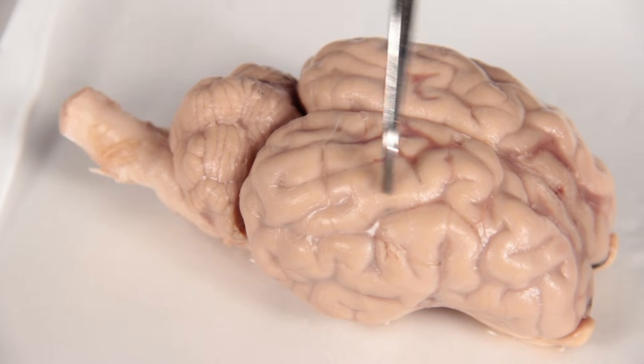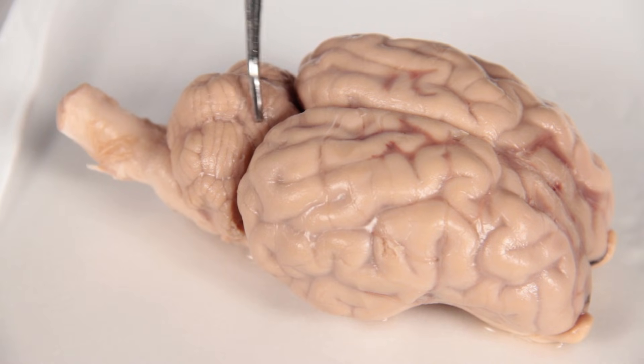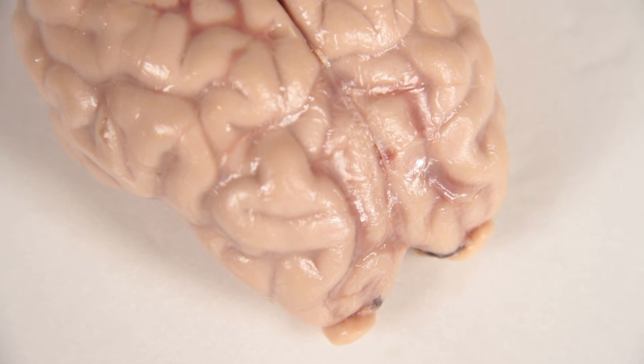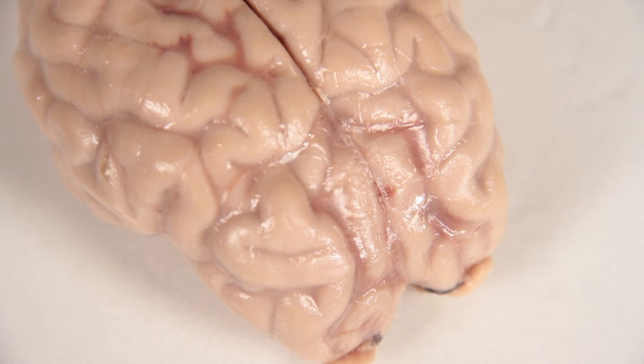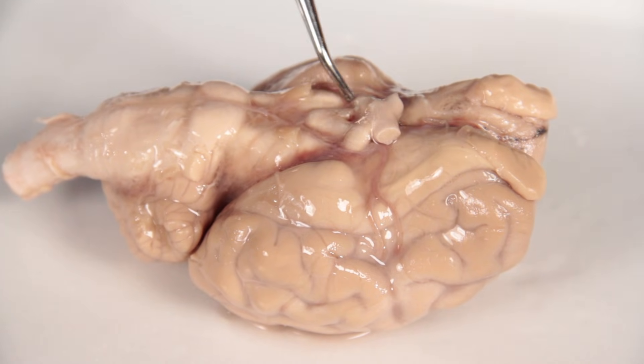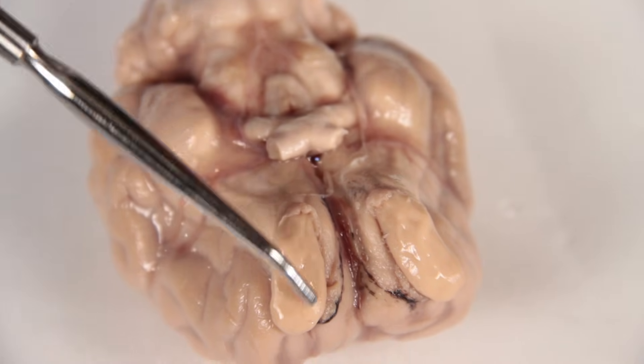Place the Sheep Brain in the dissecting tray, dorsal surface up. Observe and identify the following parts of the brain: cerebrum, cerebellum, spinal cord, medial longitudinal fissure, right and left hemispheres, olfactory bulb, and optic nerve.